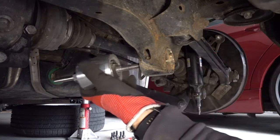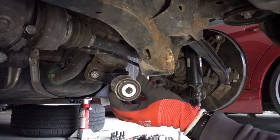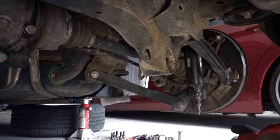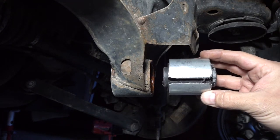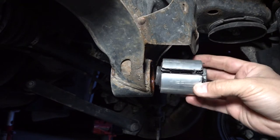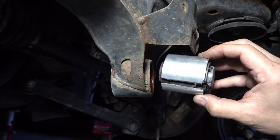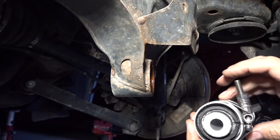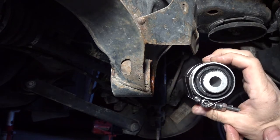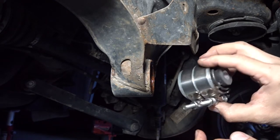Here's the old bushing — out at last. Now I can clean this up a little bit and install the new bushing. This new bushing has a stupid split outer ring design, so before pressing it in it needs to be compressed closed. Since I don't have the proper tool, I'm going to try using t-bolt clamps.